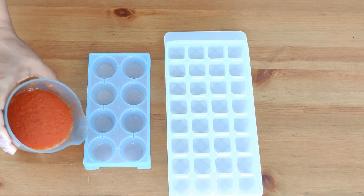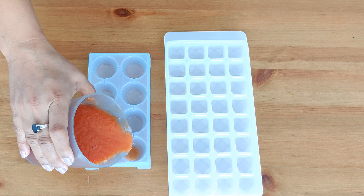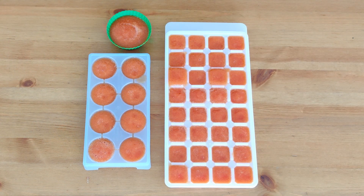Now comes the last step. Pour the tomato puree into nicely cleaned ice cube trays. You can also use silicone cupcake molds or chocolate molds — whatever you have available with you. Place the trays in your freezer for about 3-4 hours.